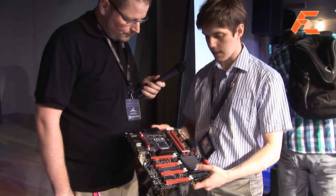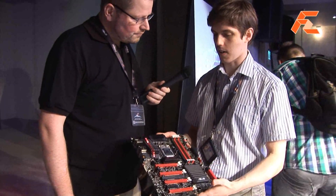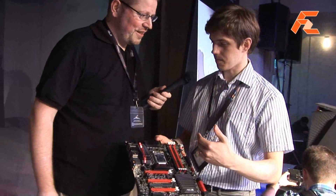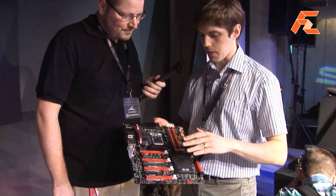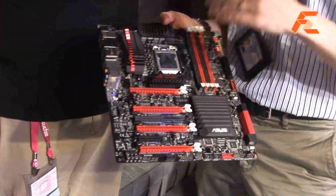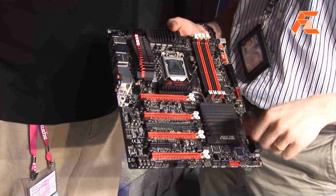This is the brand new Maximus V Extreme. A lot of people have apparently been waiting for this board — it'll be available very shortly. The Formula will be available first, and this will be a week or two after, depending on which region.